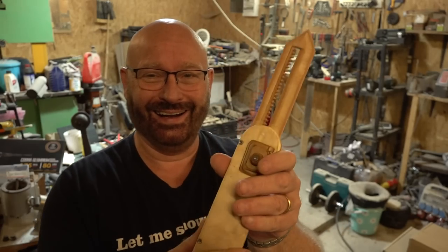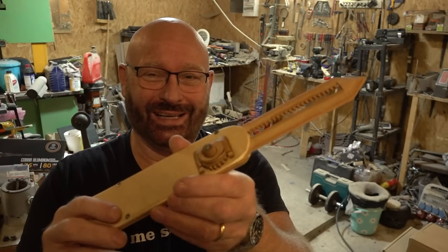Hello and welcome to the Slingshot Channel, to a short introduction on my latest project, the Gear Knife. Let me show you its features.